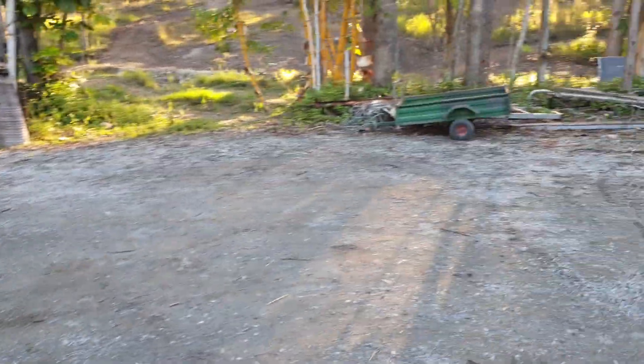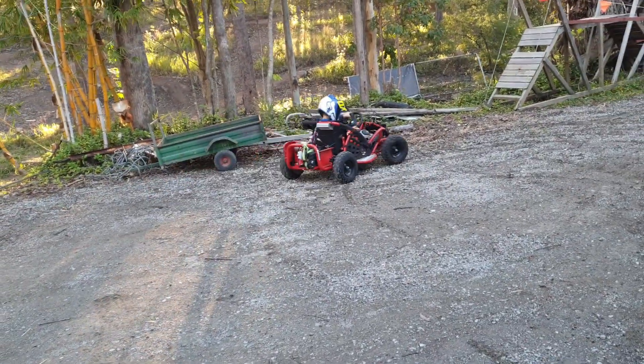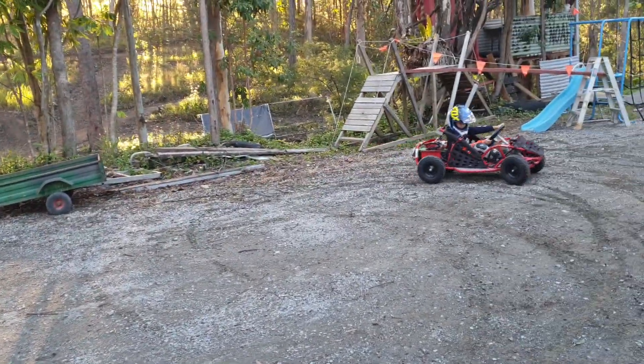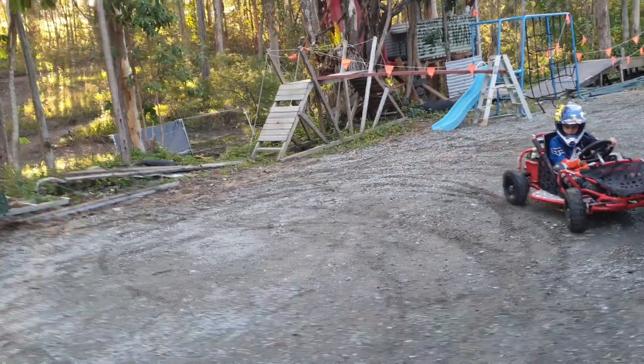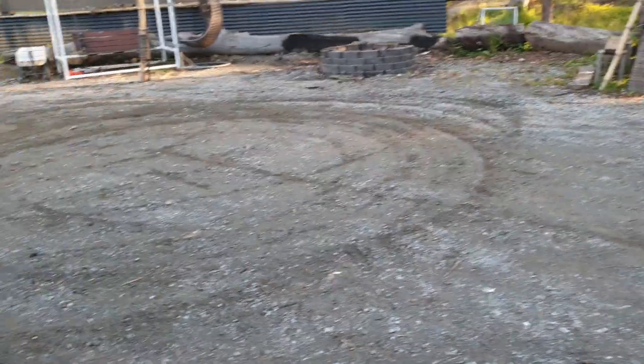So try that again, turn around up there. Now I want you to go over there and just keep your foot down, and keep it hard turned from the outside.